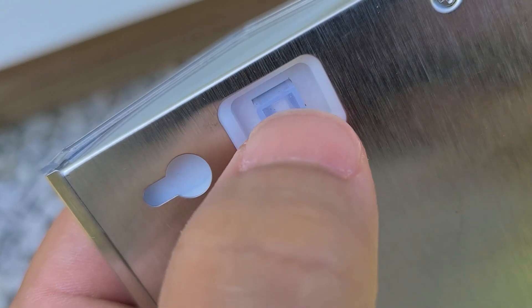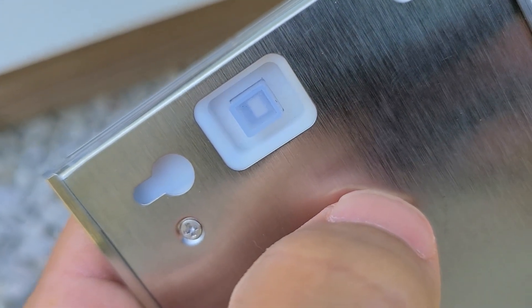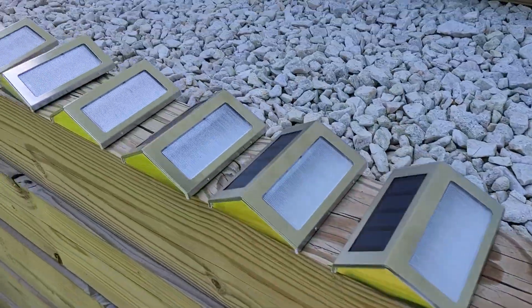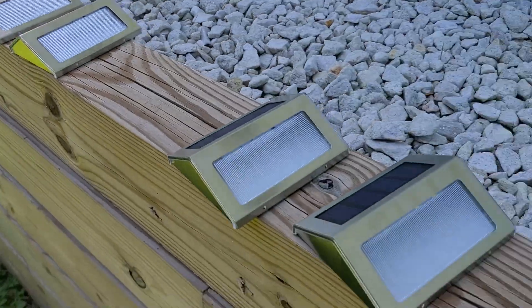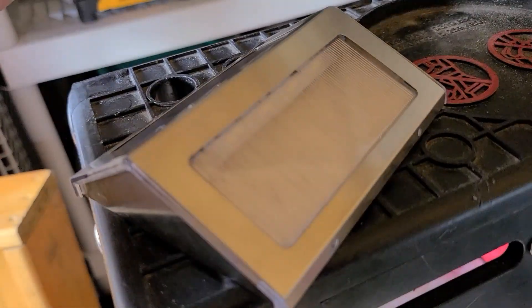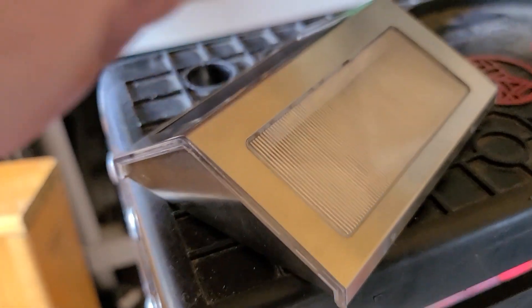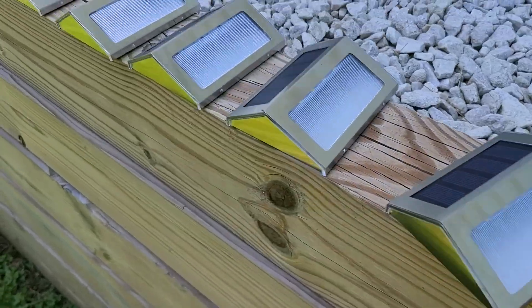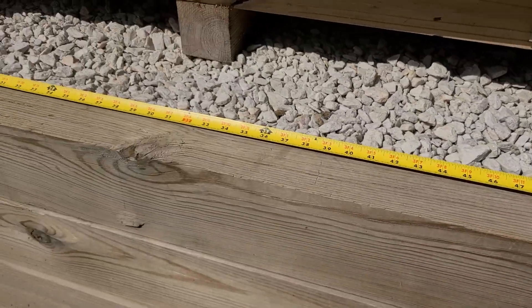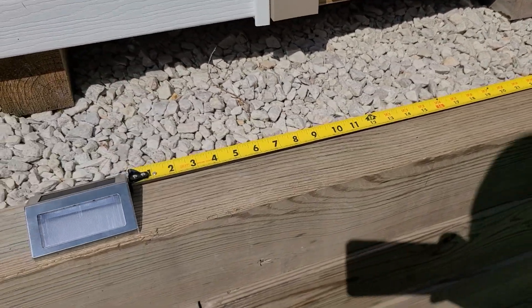I'm going to go ahead and turn them all on at the same time. You should hear a click - that's how you know it's on. If you accidentally mix them up and you're not sure which one you turned on, go into a darker room and put your hand over the solar panel. That's how you know. I advise testing them all out before you hang them.